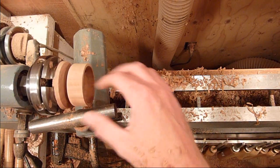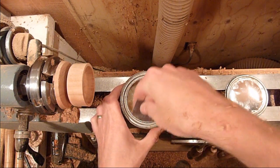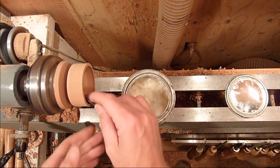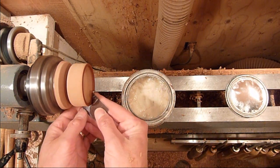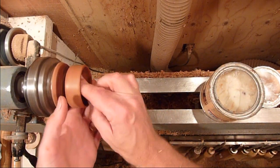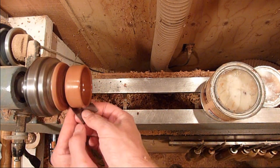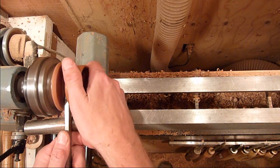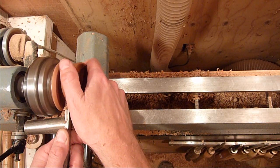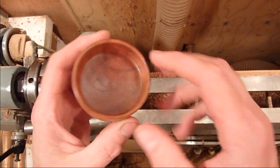I'm just going to go ahead and sand it up. That's just paste wax and mineral oil. Just finishing up with 600, then we'll go ahead and part it off. There we go — it's finished on the inside.